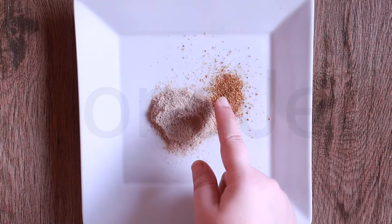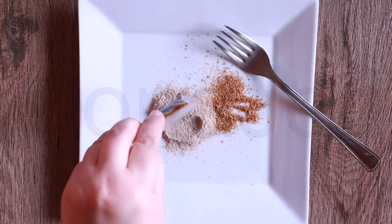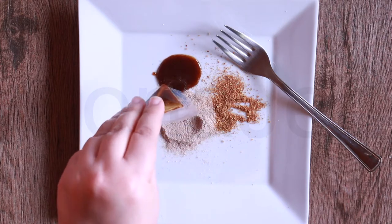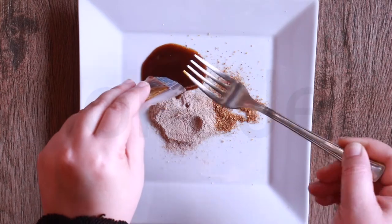The chili powder is very light, not so dark. The seasoning oil consists of edible vegetable oil (palm oil), onion, chili, candlenut, garlic, ginger, galangal, and lemongrass.